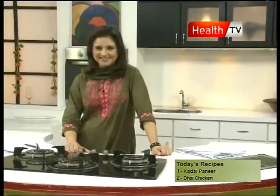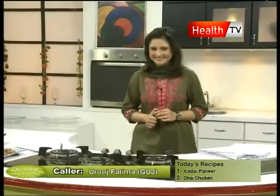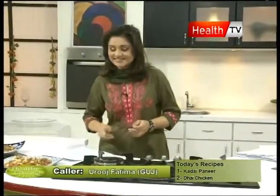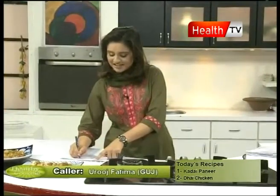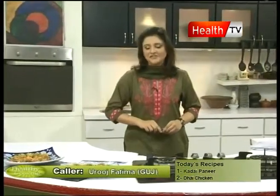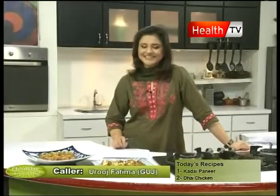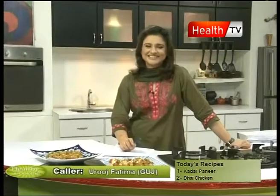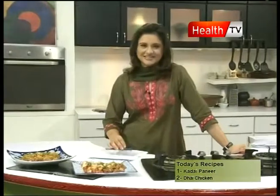Assalamualaikum. Assalamualaikum, Fatima, how are you? Alhamdulillah. Fatima said she just wanted to ask about making pizza easily for kids. Inshallah, I have a note and we will try to make a pizza menu next week. You can also make chocolate cake. Thank you so much for calling, I love you.